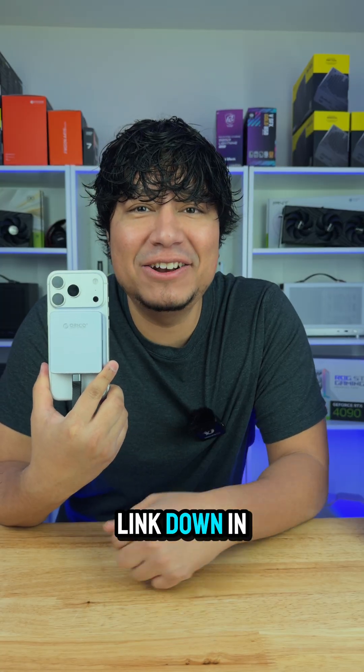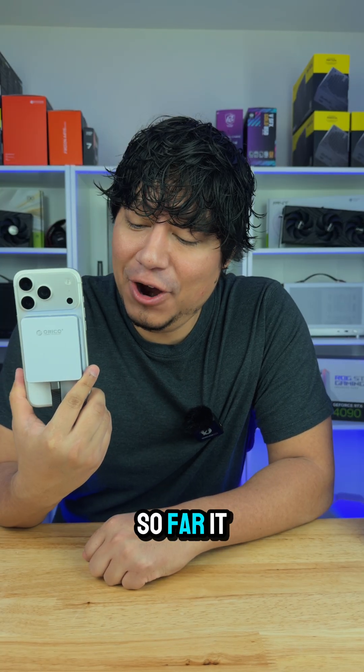If you're curious about this NVMe enclosure, I'll leave a link down in the description below. I'm currently still testing this and so far it looks good.